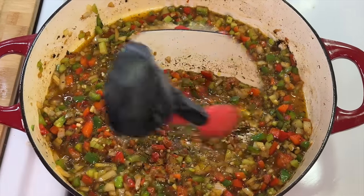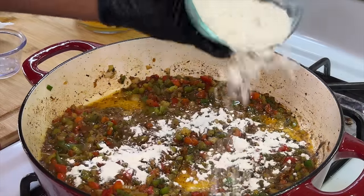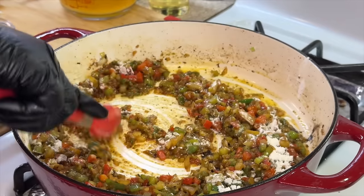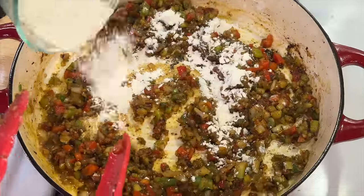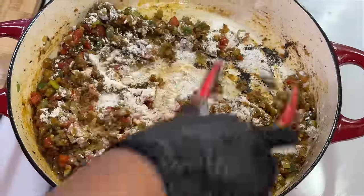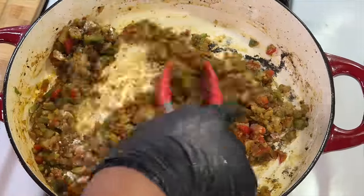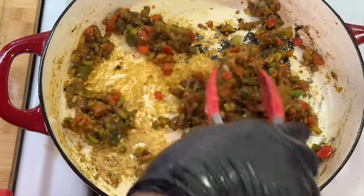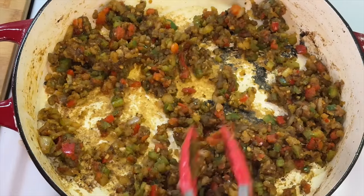As the veggies sauteed, the natural juices were released — and celery contains a lot of water — so a lot of those brown bits were lifted from the pan. Now we're going to sprinkle in our flour a little bit at a time and incorporate it with the veggies. The reason we're adding flour is to create a nice saucy gravy later. We're going to let the flour cook for about two minutes to toast it, because if you add liquid right away you'll end up with a floury-tasting sauce, and that's not delicious.